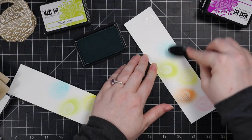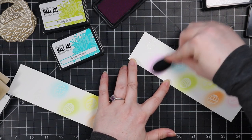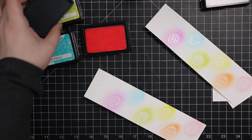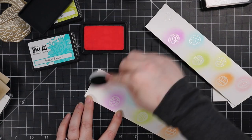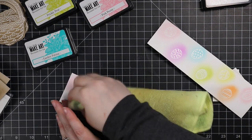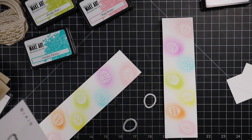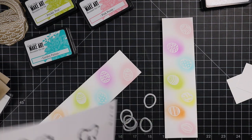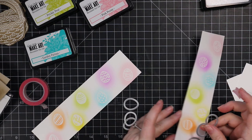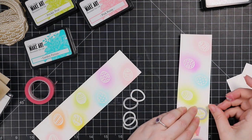This is something you could just do a whole bunch of really quickly because there's no intricate coloring. If you didn't want to do ink blending, you could white heat emboss the images onto scraps of colorful cardstock — rainbow scraps or whatever colors you want — and skip the ink blending altogether. I did the ink blending for a softer look. After I was done, I wiped over the images with my microfiber cloth. That removes any ink sitting on top of the embossed images, which resists the ink and brings out the image a little more.